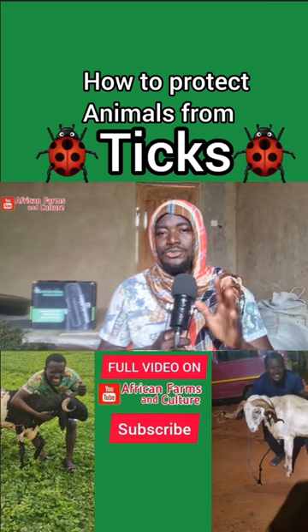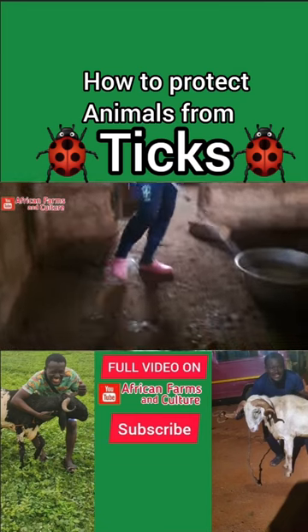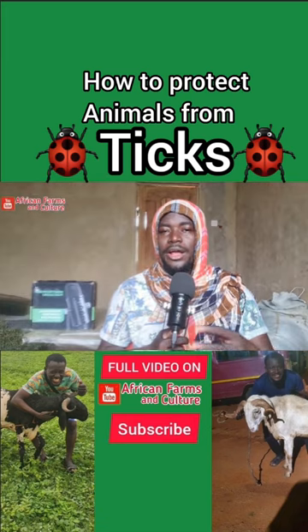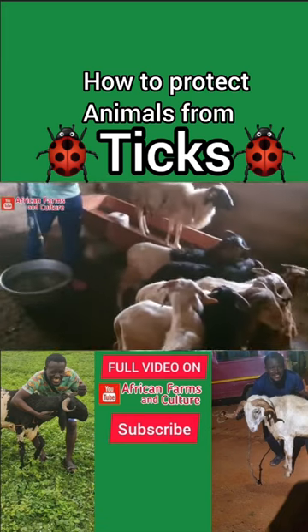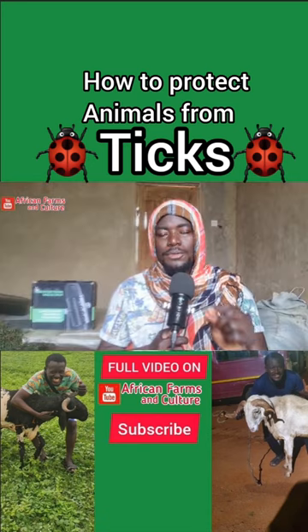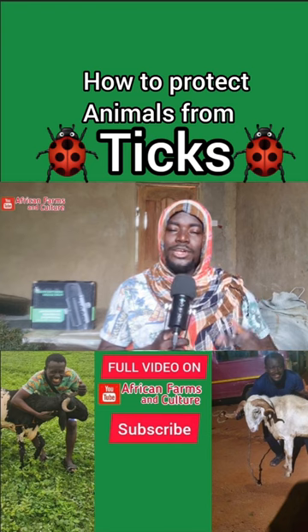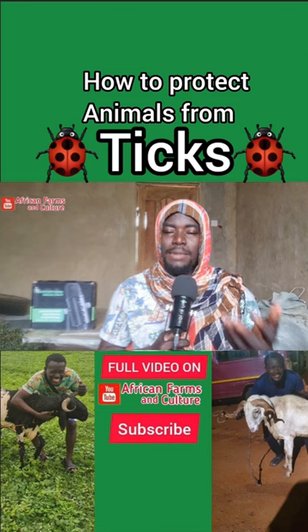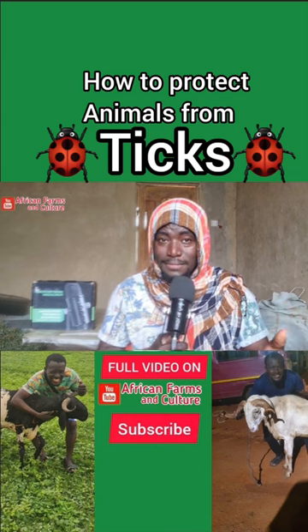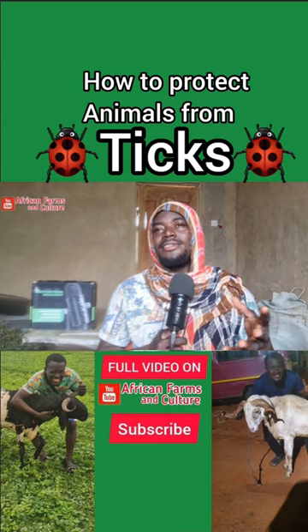The second step is to spray the farmhouse and the animals with a medication called patholite. You mix it with water and spray the animals and the farmhouse for protection. You can also put a little bit of patholite in their drinking water to protect them. This protects against bacteria, fungi, and similar threats.